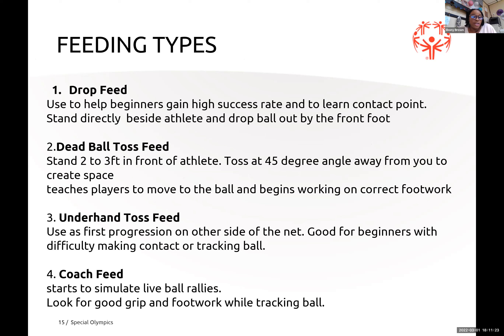The first type of feed is the drop feed, used to help beginners gain a high success rate. You stand directly next to your athlete and drop the ball in front of them, then they swing. The dead ball toss has you stand two to three feet from your athlete, toss at a 45-degree angle, creating space and teaching correct footwork. The underhand toss is used as a first progression on the side of the net, good for beginners with difficulty making contact. The coach feed is widely used — you start rallies, look for good grip and footwork, and hit the ball anywhere from the court expecting them to hit it back.